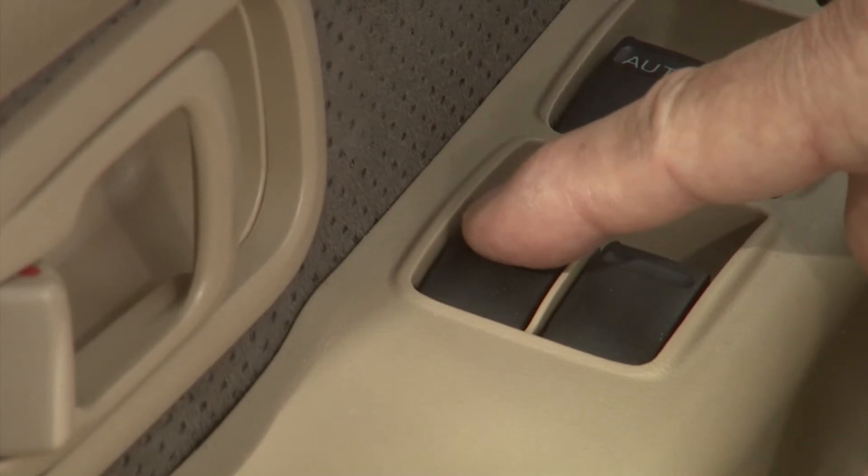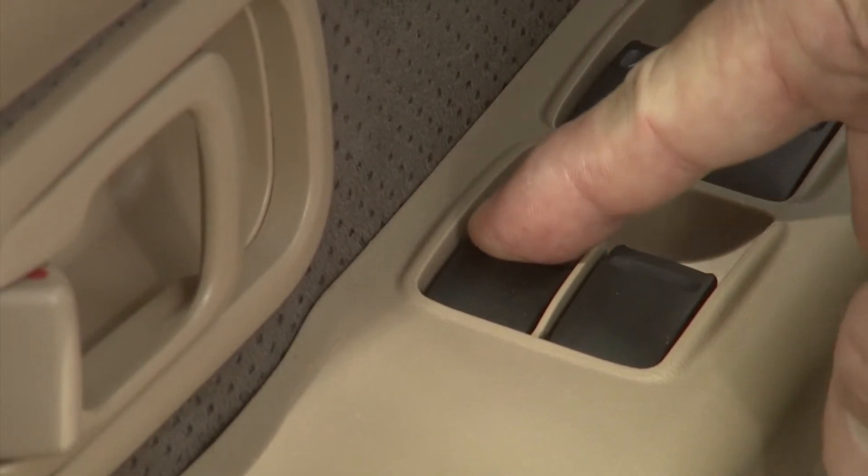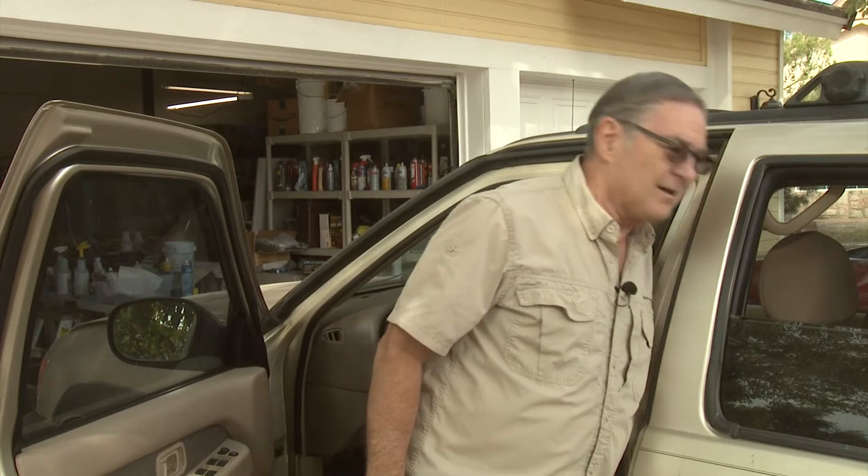I do have a problem with this one switch here, which controls the back window. It'll go down, but it goes down roughly, and I can't get it to go back up using this switch. So I always have to go in and use the switch on the door to get it to go back up again. And if you're going down the freeway, that's a little bit of an awkward reach. So we're going to pull this switch out and show you how to recondition the contacts so that we can make this work right. This works on most any car. In some of our previous videos we've talked about the importance of spraying down your electrical contacts, and this is another episode where we'll show you about that.